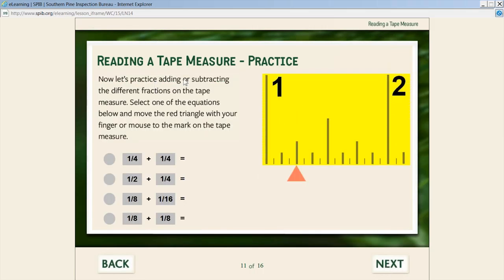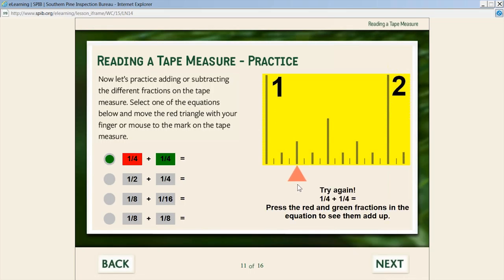We have a section for practicing adding fractions. A student can select an equation — for example, a quarter plus a quarter — and if he picks the wrong answer, it says no, try again. He can click on the fraction to actually see what a quarter looks like, see them add up on the tape, and get the correct answer.